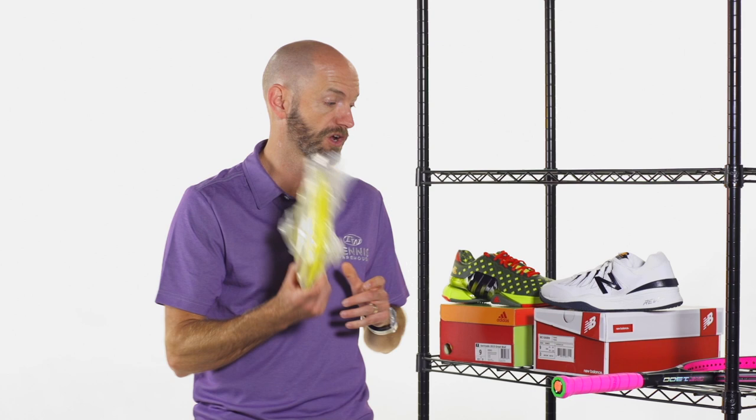What a fantastic deal. We use this string all the time when we're testing rackets. It's a great low-powered, firm-feeling polyester string. So if that's what you're looking for, or if you want to hybrid it with something softer, you can really play around with it. It's just a great deal on a really nice playing poly.